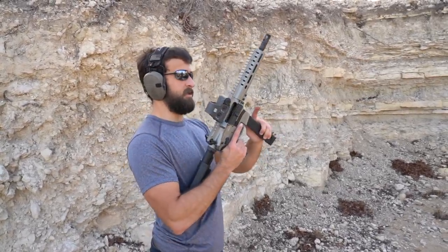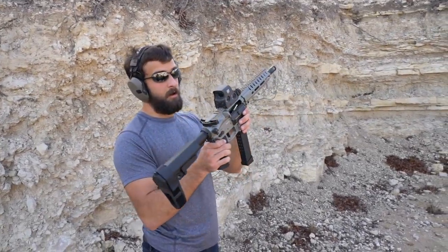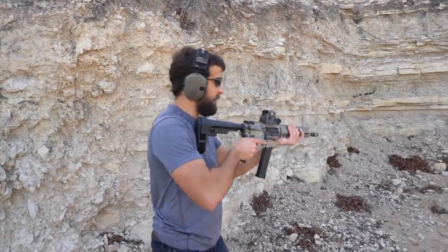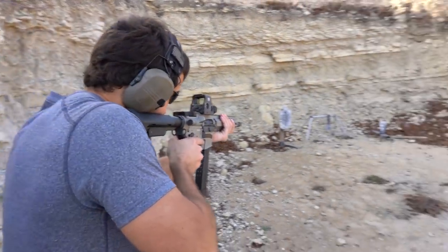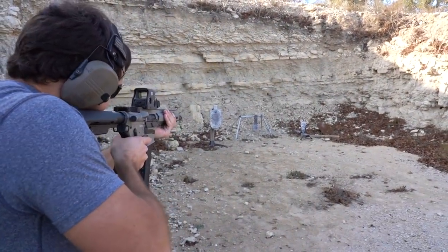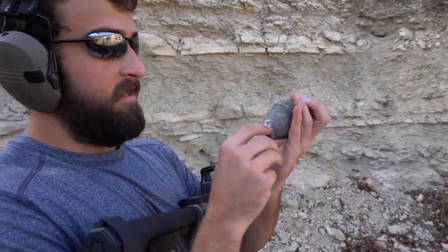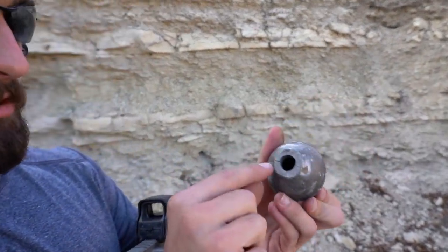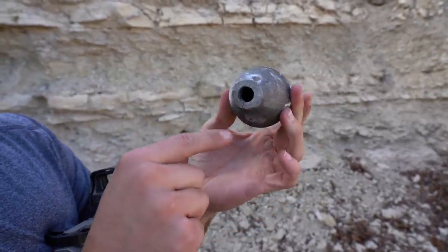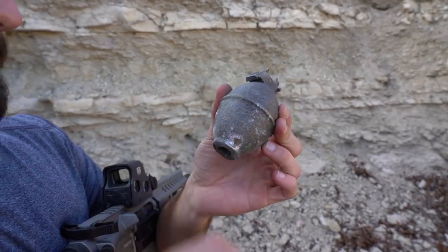Moving up to 10mm — pretty potent rounds, especially with a longer barrel out of this CMMG Banshee MARA Mark 10, which is the 10mm obviously. Love this thing, little EOTech on top — really cool package. It made the grenade fly up some. In short, it stopped it. There's a hairline fracture running through it, so it did stop it. We hit probably the toughest part of it.